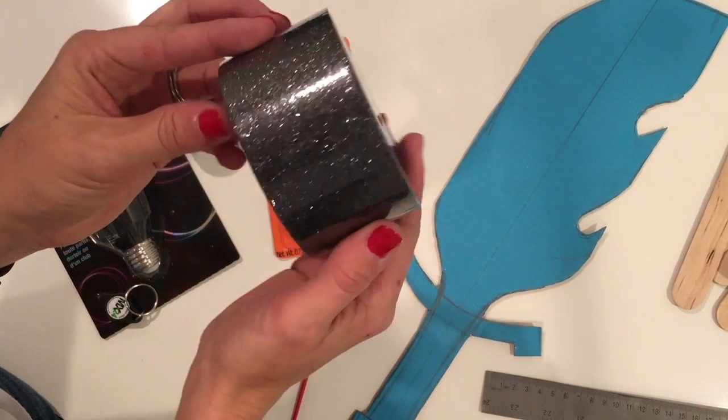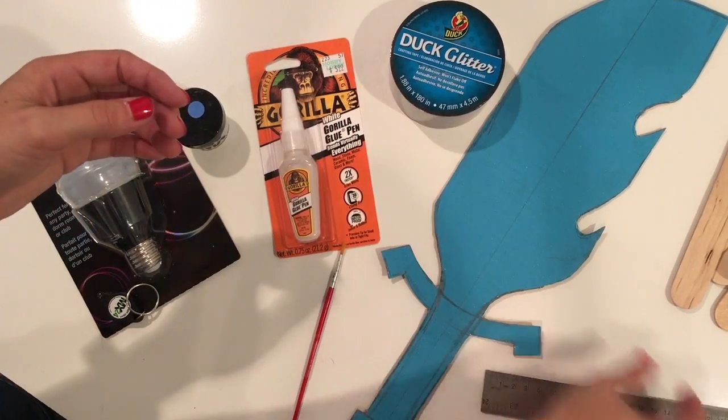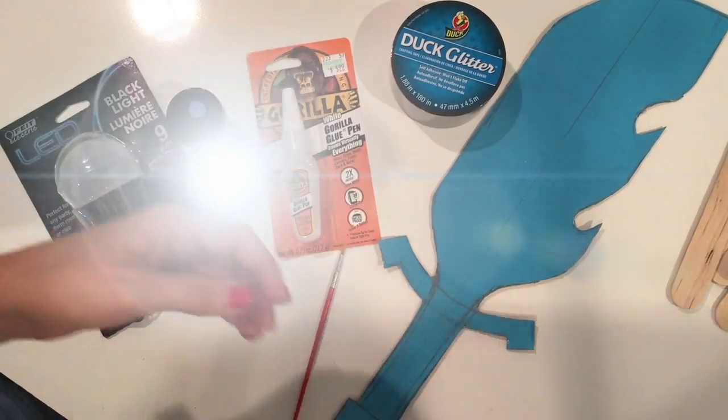I've also got duct glitter tape — you can see it's a little bit glittery. I'm going to use this to wrap the hilt, so we get a little bit of light but a whole lot of darkness that's present in the show.